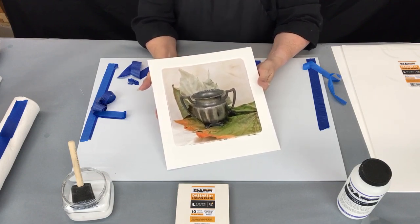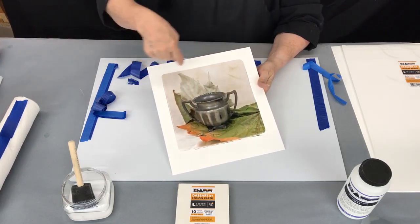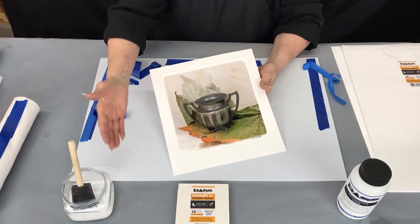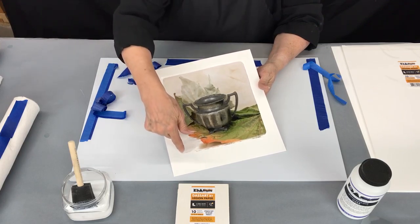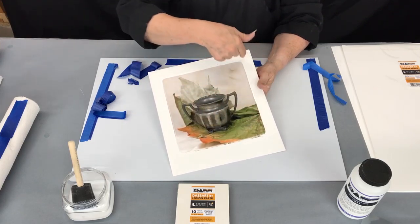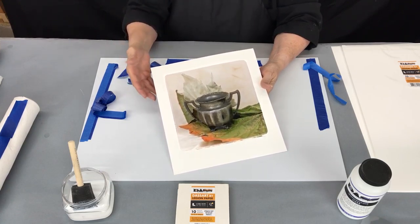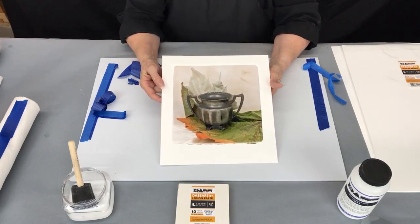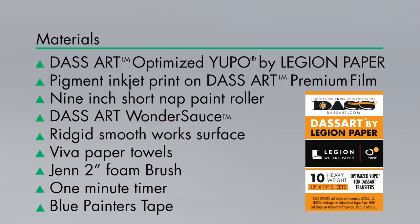So this is our finished transfer. You'll see this lovely edge and nice border. If you were to mix a little mica in with the Wondersauce, you could have a gold or iridescent reveal around this edge and the image would have a little bit more of a glow to it. Those are all options for after you've learned how to do this basic process. Hope you enjoy it — this is done with the DAS Art Optimized Yupo by Legion Paper.